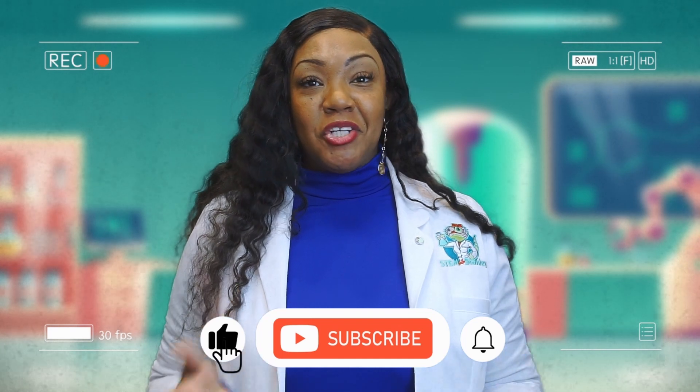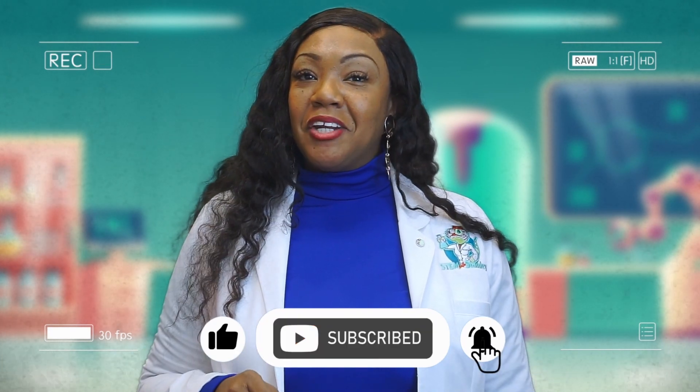If you enjoyed this video, like and subscribe to my channel and share it across the web. Make sure you hit that notification bell so that you can always be alerted whenever there's more STEM-tastic content. Thank you!